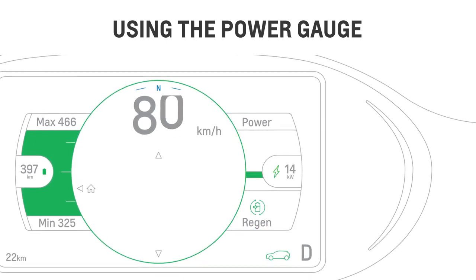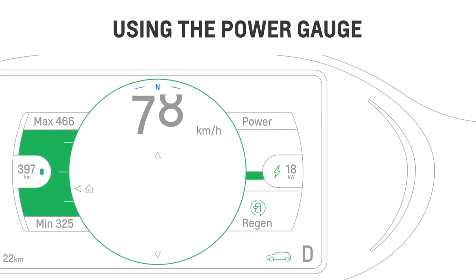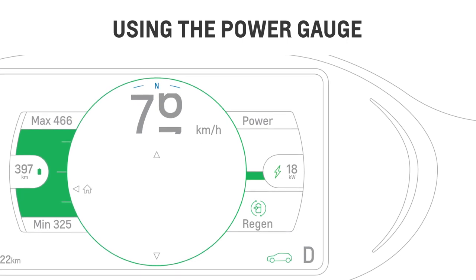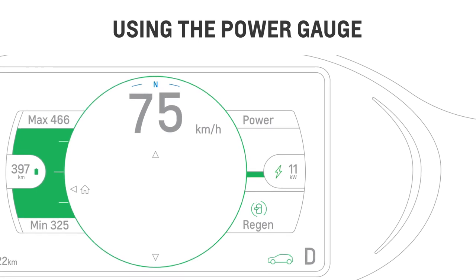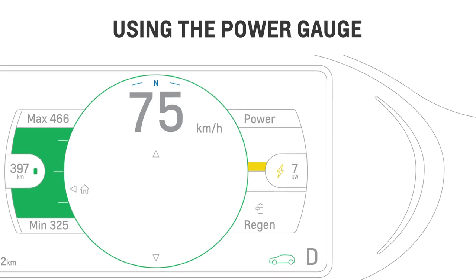When regenerative braking is active, the regen battery icon changes to show green, and the power gauge will show how much power is being regenerated. At very high states of charge or in very cold weather, the regen icon will be gray, as the amount of regen braking is limited.